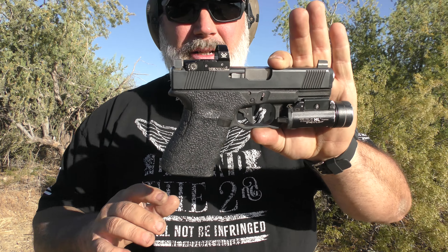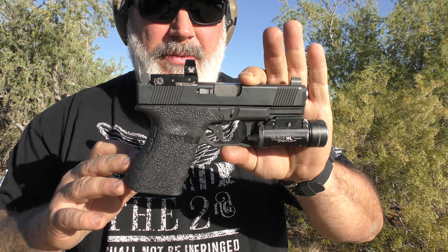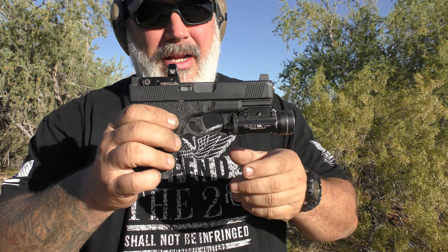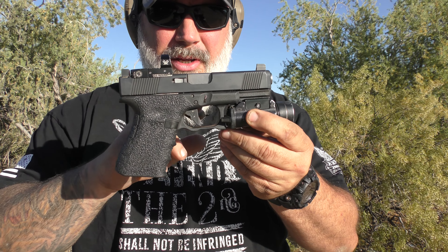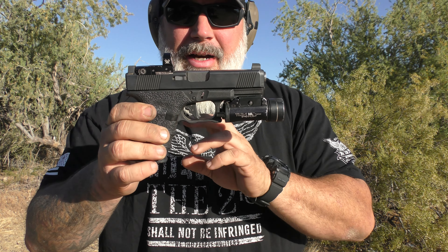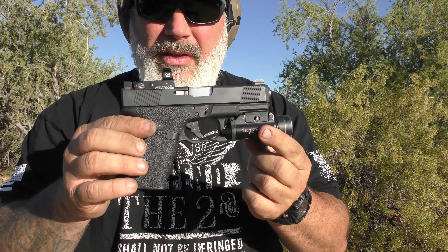That is it for the Tango Down Vickers Tactical Glock flat face trigger — very affordable, very nice option especially if you're looking for a flat face trigger. I've really enjoyed it. It's been super reliable and comes in at a good price. I'll put a link to this trigger and to Tango Down down below.